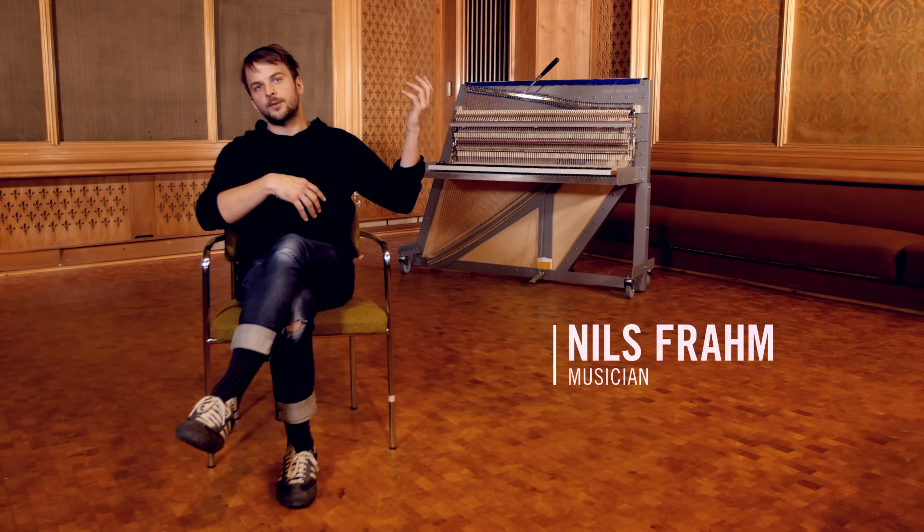Pianists should have some sounds to choose from. Just think of guitars — there are small guitars, big guitars, electric guitars, some with six strings, some with twelve, all kinds of different guitars. But in the world of piano, there's pretty much only one type of piano and they are all very comparable.